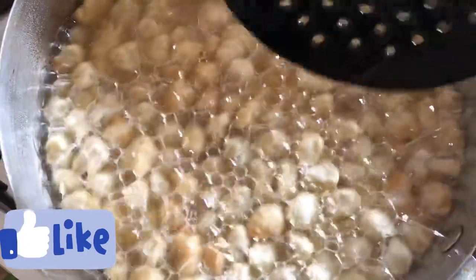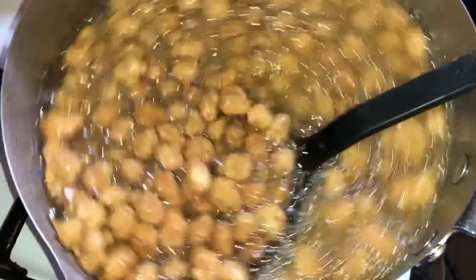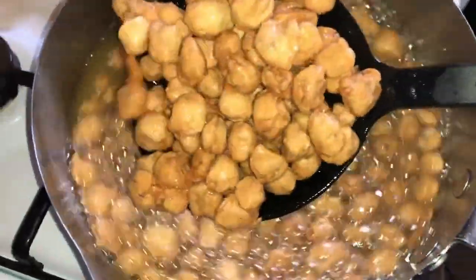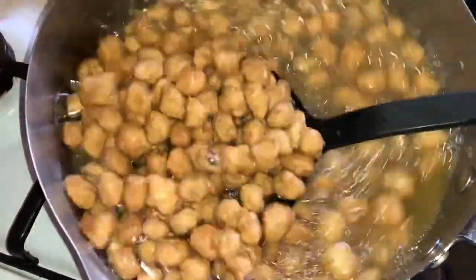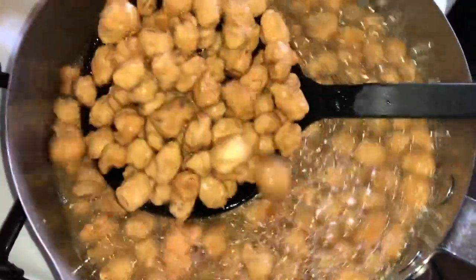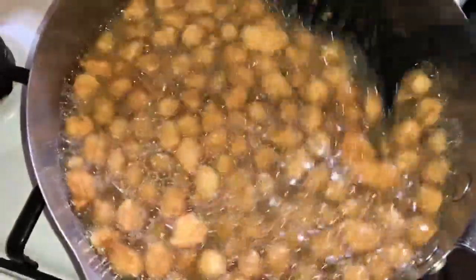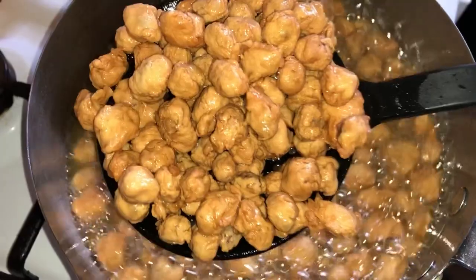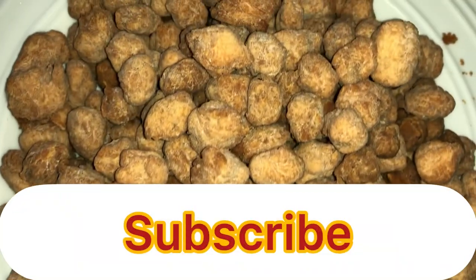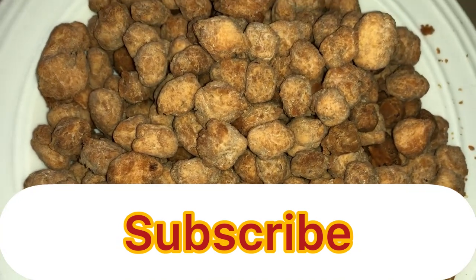Please like, leave a comment, and subscribe to this channel. This is the golden brown color we are looking for. Please share my videos and subscribe to this channel. Thank you for watching. See ya!